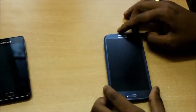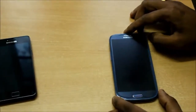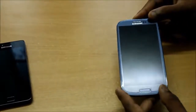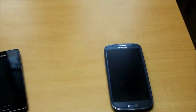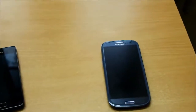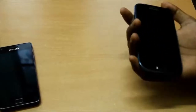It comes as an unlocked version in India and is available in the US with carriers. The S3 that we have here is a pebble blue version. However, it also comes in marble white, amber brown, garnet red, sapphire black, and titanium grey as the other color choices. The S3 weighs in at 133 grams.